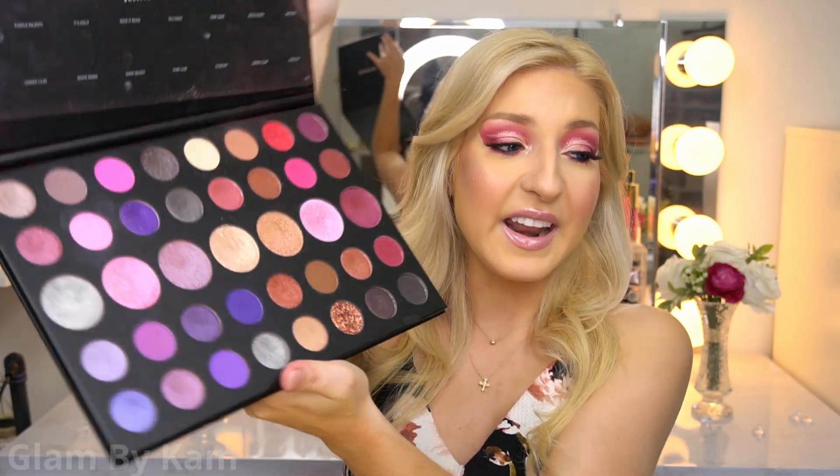Today I'm working with the Morphe 39S palette. Last time I did a more cool-toned, enchanted-looking eye look with this palette, so if you want to check out that look plus my review I'll link that video up here. I also really wanted to use the other half of the palette which has a lot of warm tones, and I wanted to show a different look since I've been doing a lot of half cut creases lately — I even did a tutorial on how to do one, which I'll link up here as well.